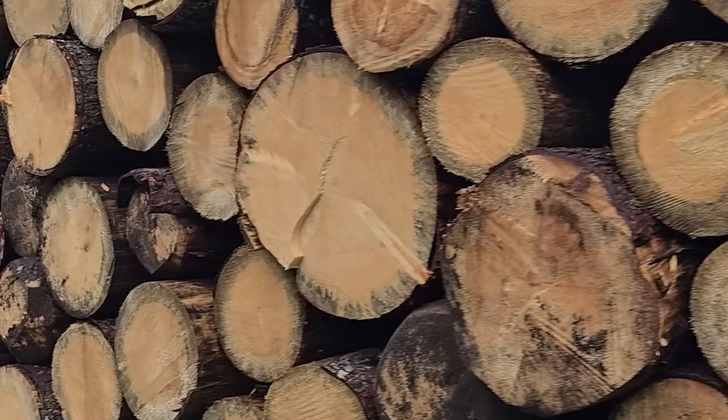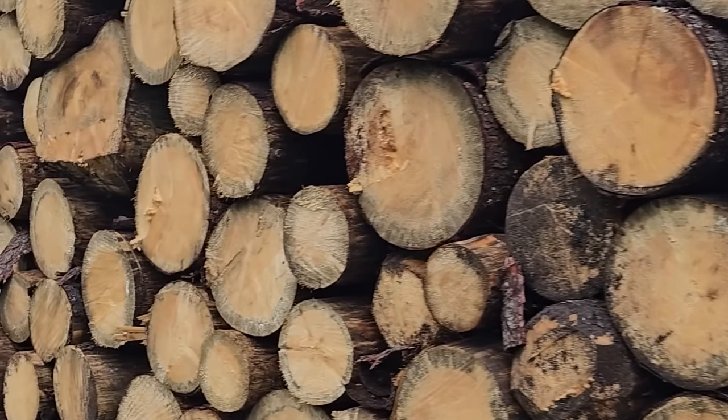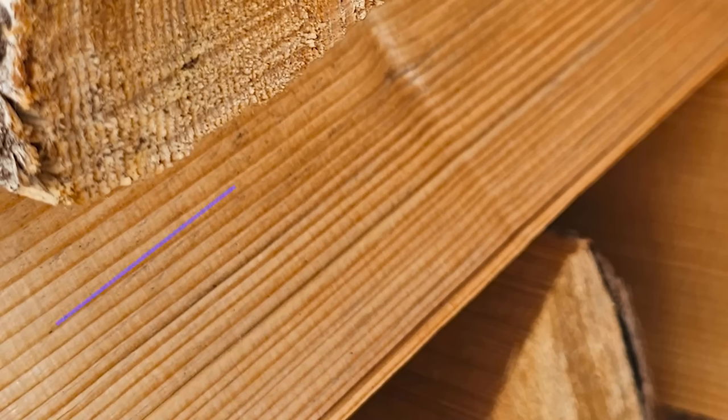European spruce grows very straight and it has a very different winter grain to a summer grain. Winter grain is where the tree has grown in winter, and summer grain is where the tree has grown in summer. In summer it's a lot warmer, so a lot more nutrients get to the tree and it actually grows quite fast. Whereas in winter, quite often the ground is frozen and the tree grows just a tiny bit.